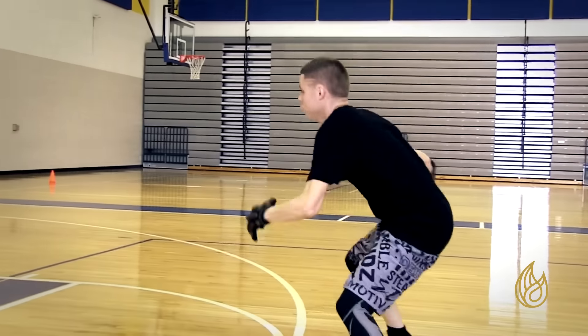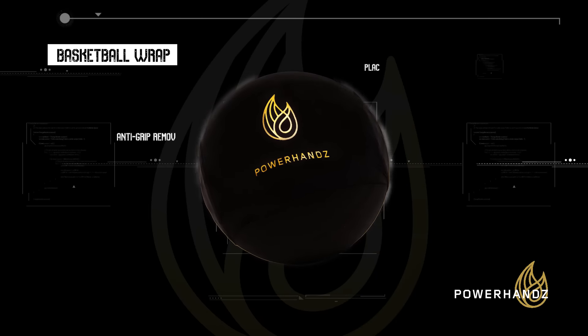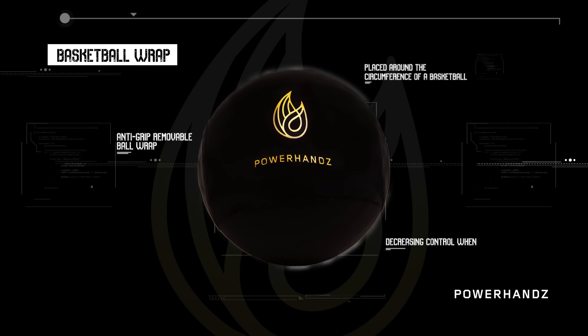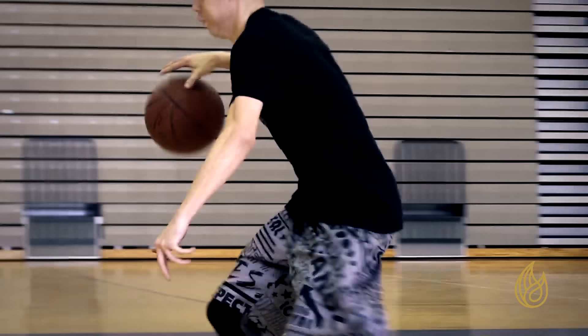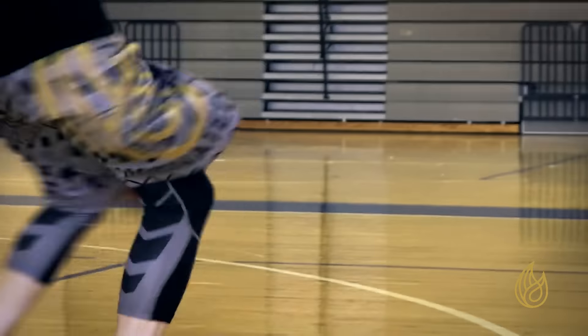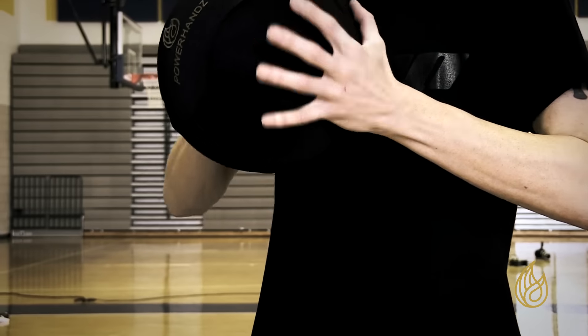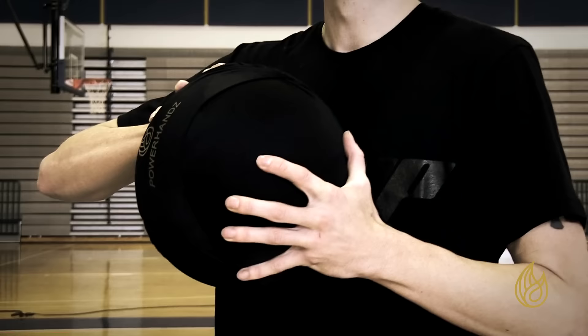It makes you more explosive, especially with the Power Hands on and the ball wrap. The ball slips out of your hands when you take it off. The guys elevate better, they hold on to the ball better, and they catch the ball with one hand, two hands — it sticks to them. The way I describe it in simple terms is that when you take the gloves off or take the slip ball wrap off, you just feel incredible with the ball. It's almost like you have this supernatural grip on the basketball.